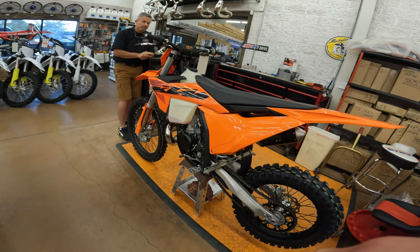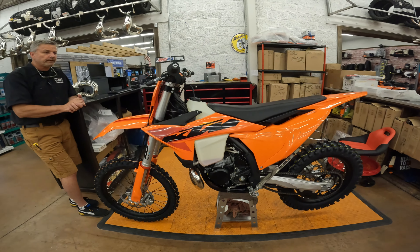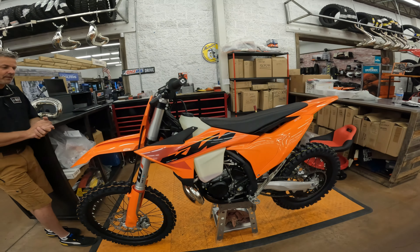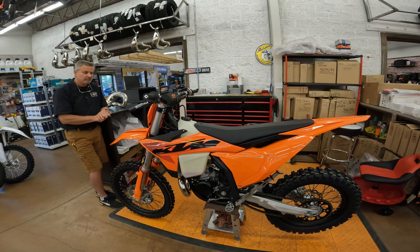They just love these bikes. Got to say, probably if I could only pick one bike, I think it would be a 300 XC — that's how much I love them. Awesome bikes. Lee, once again, thanks again. This bike is awesome. Thanks for showing us all the new updates and explaining the frame to us.